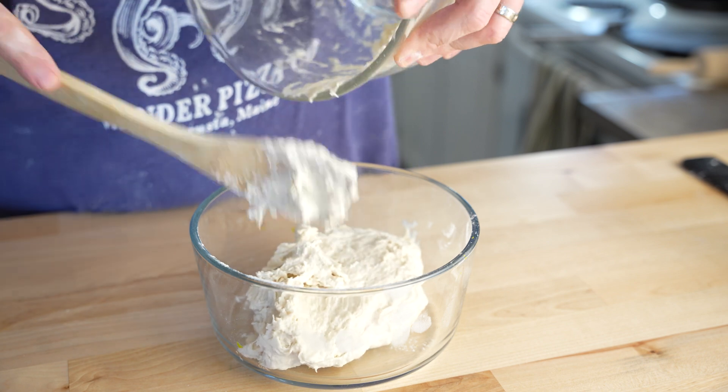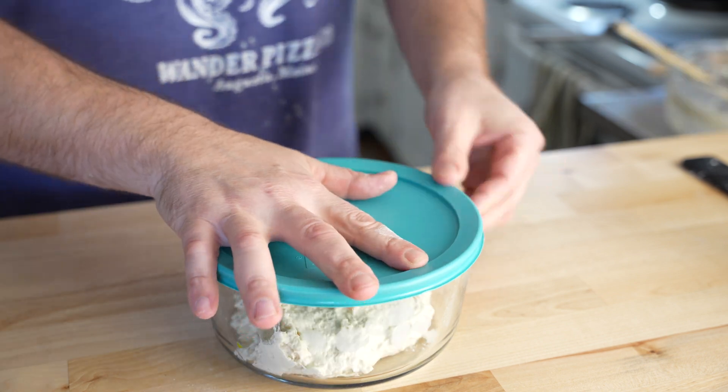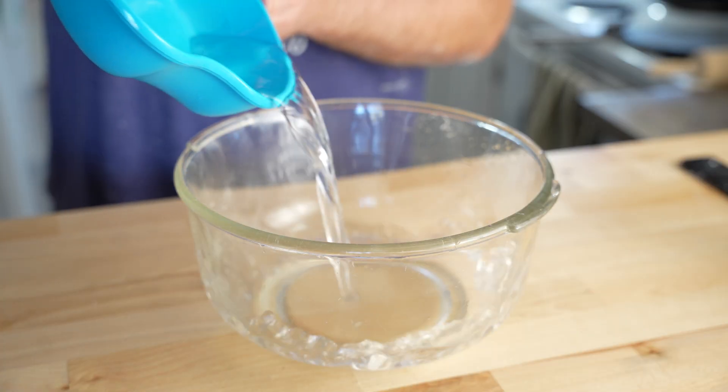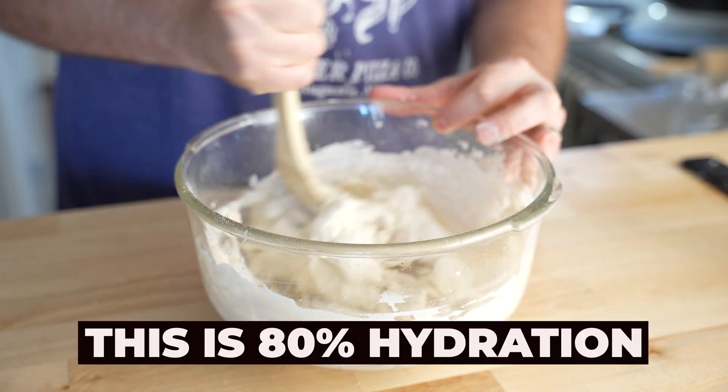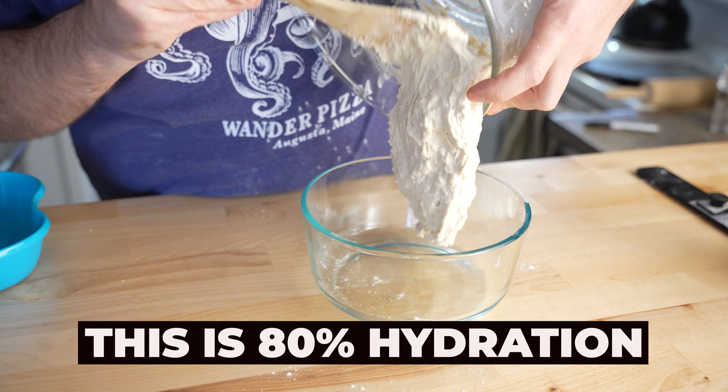I'll transfer the 70% to a labeled container and let it rest. Then for the 80%: water, yeast, flour, salt, flour, mix. Again, this will be allowed to rest before I attempt to work it further.